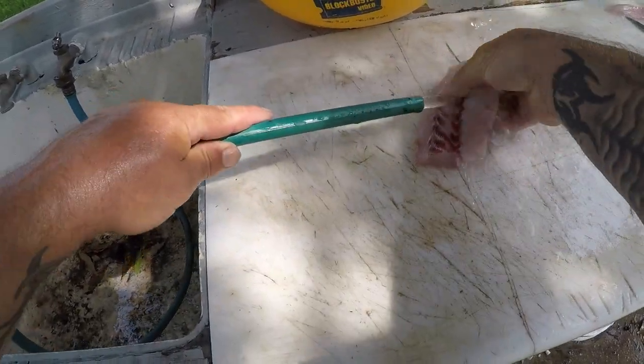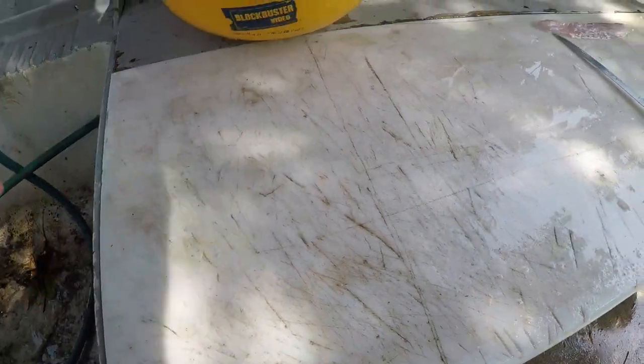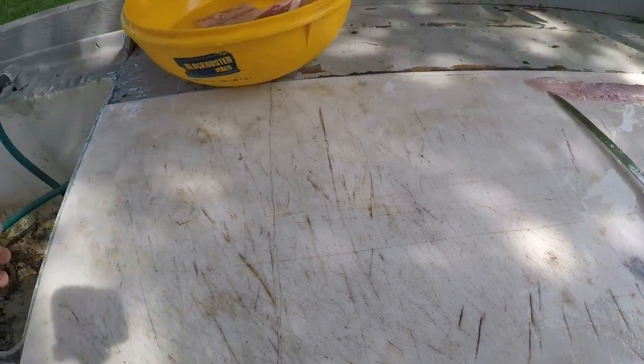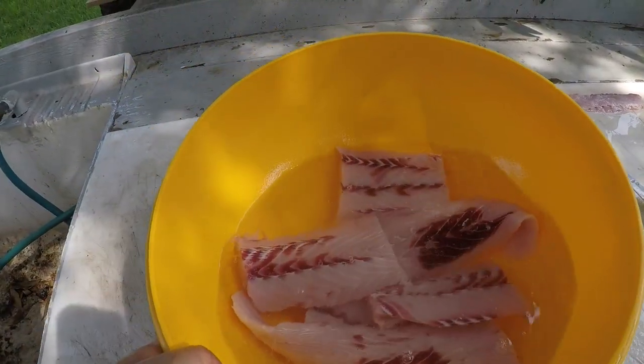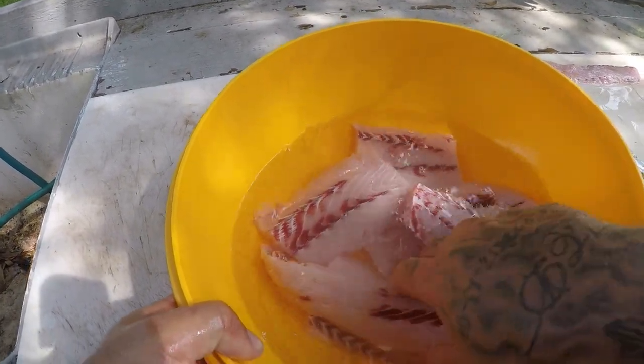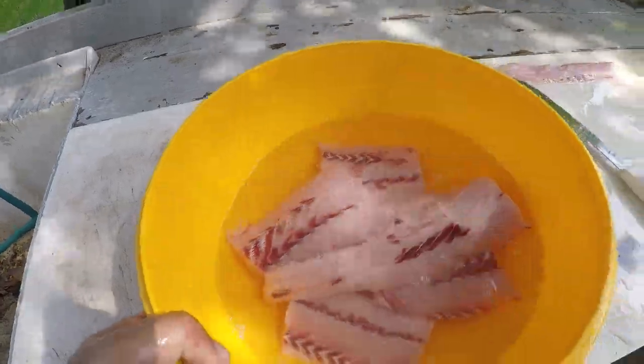Some people say you need to soak it in milk and all this other stuff — this just isn't true. Just get the bloodline off and you can freeze them or whatever you like to do with them, and they taste awesome. Here's the finished product. I'm sitting them in water for a little bit, like I do all my fish, and I'll put them in the freezer or I may just eat them tomorrow.